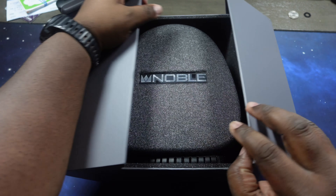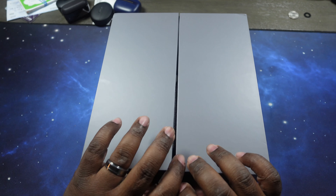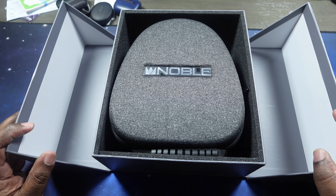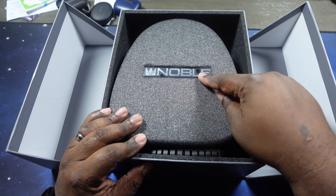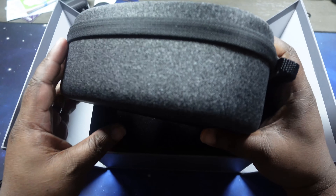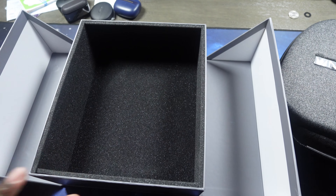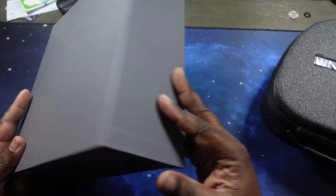I love the presentation. Open it up — two doors. There it is. You got the Noble case with fabric on it and Noble branding. Got a nice handle, thick case, nice and deep. I love this packaging — absolutely love it. The presentation is top notch.